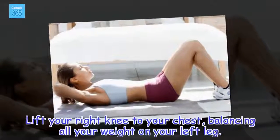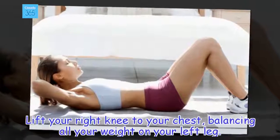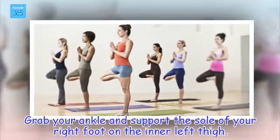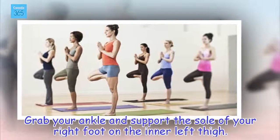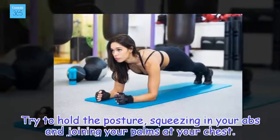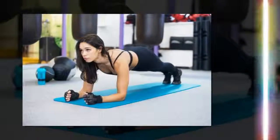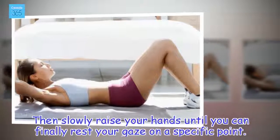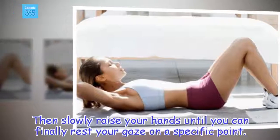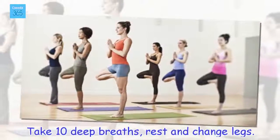How to do it: Lift your right knee to your chest, balancing all your weight on your left leg. Grab your ankle and support the sole of your right foot on the inner left thigh. Try to hold the posture, squeezing in your abs and joining your palms at your chest. Then slowly raise your hands until you can finally rest your gaze on a specific point. Take 10 deep breaths, rest and change legs.